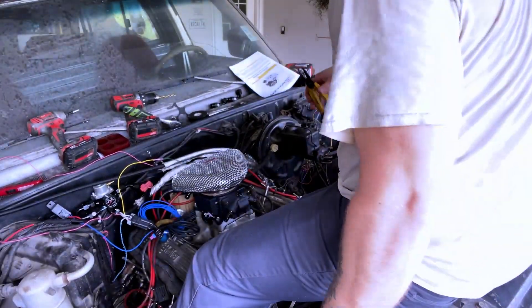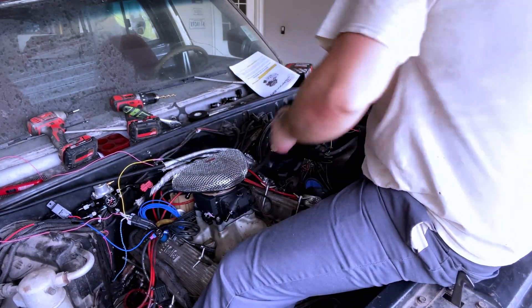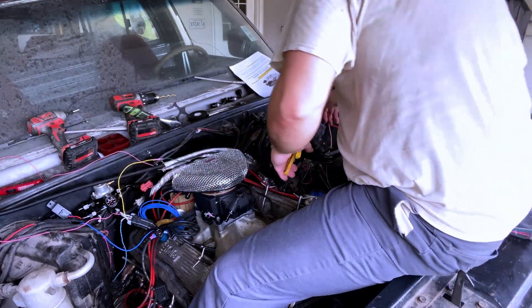Sorry y'all — I just get into my own little zone when I get to wiring. I want to make sure it's great, you know? I forgot about y'all.